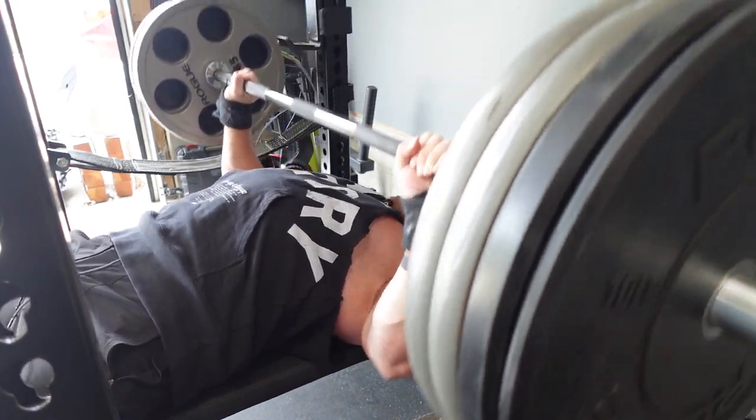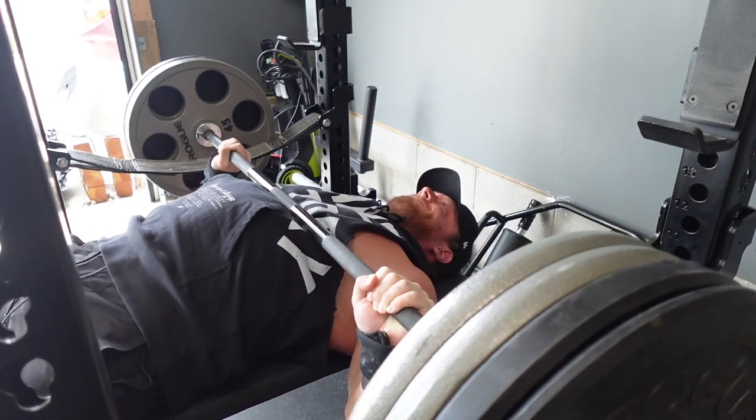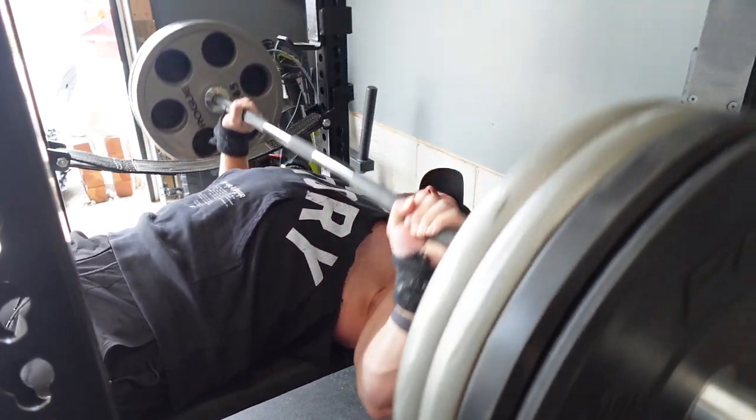I'm not saying this workout is optimal for strength over a traditional top set protocol. However, I am saying it can be a tool for building strength in specific time periods where workload is a priority over intensity-specific adaptations.